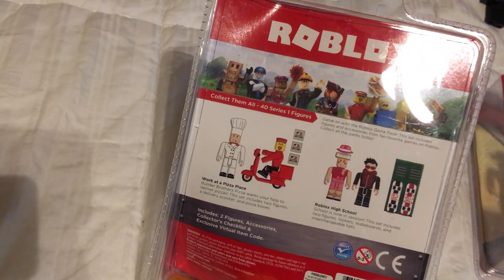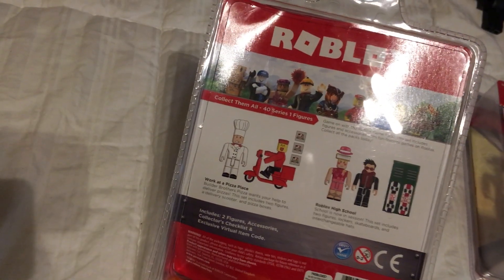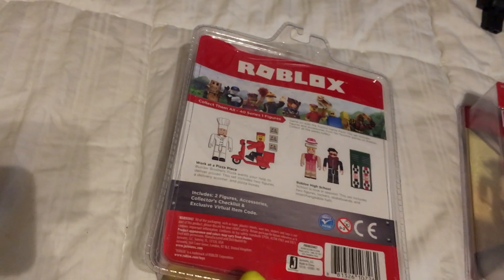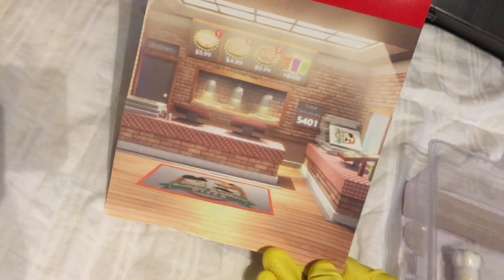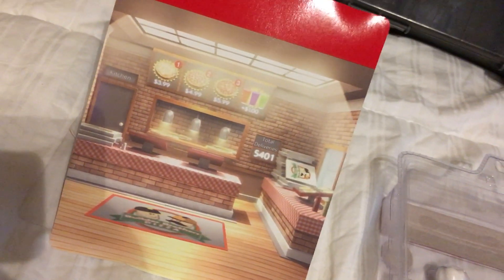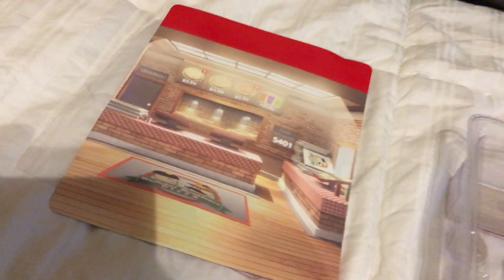Builder Brothers Pizza wants your help to deliver pizzas. This set includes two figures, a delivery scooter, and pizza boxes. Not much of a bio — doesn't pique my interest. But punch out the back and you got a little backdrop. Maybe we'll throw that in there too. Total deliveries: 5401. Guys, you know what that number means — you know exactly what that number means in Roblox lore. Oh my gosh, the Easter eggs just don't stop.